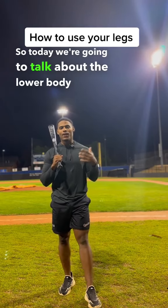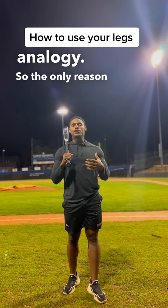Today we're going to talk about the lower body driving the swing, and I'm going to use my truck and trailer analogy. The only reason a truck can pull a trailer is because the load is behind the engine, and the engine can pull the weight.